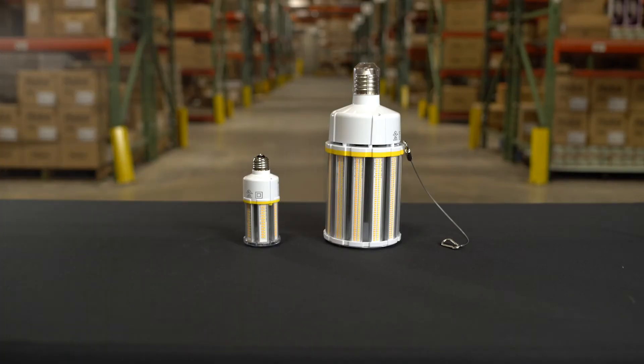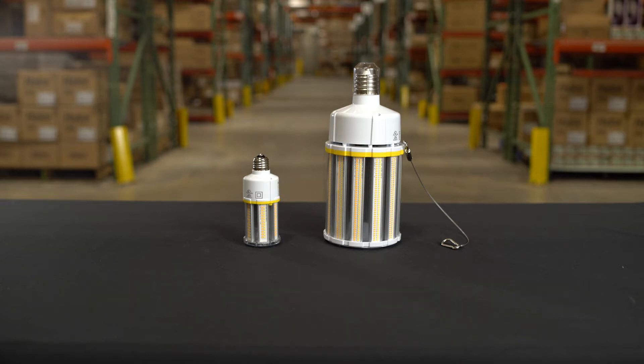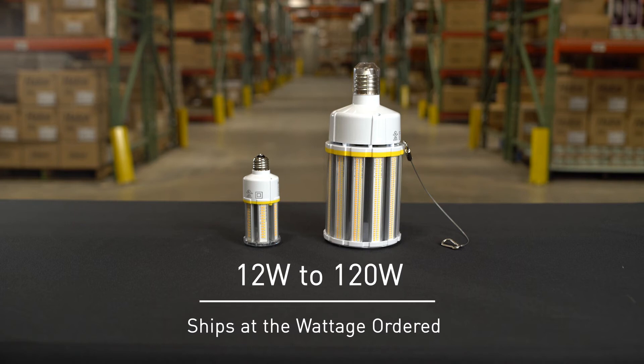This LED HID Retrofit Series is both CCT and wattage selectable. The color selectability allows for selection between 3,000, 4,000, and 5,000K with a CRI of 83. With wattage ranges from 12 watts to 120 watts, each lamp is shipped at the wattage ordered.